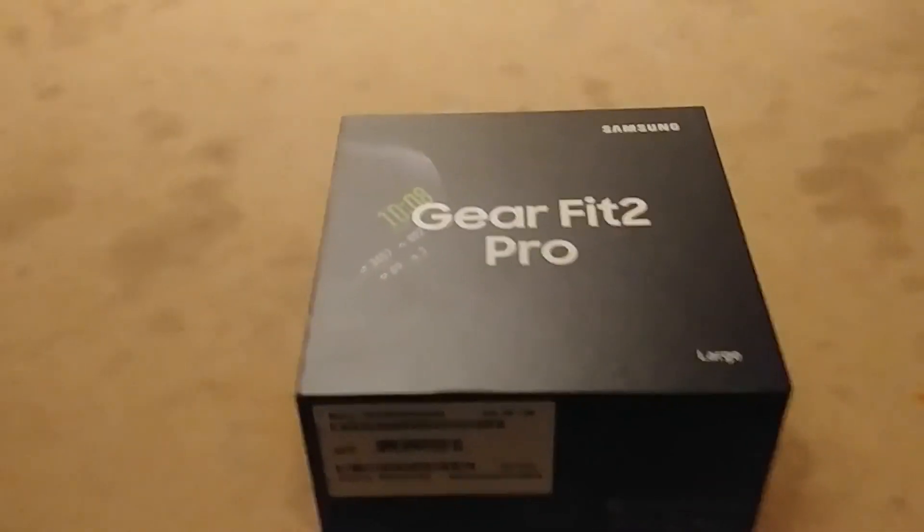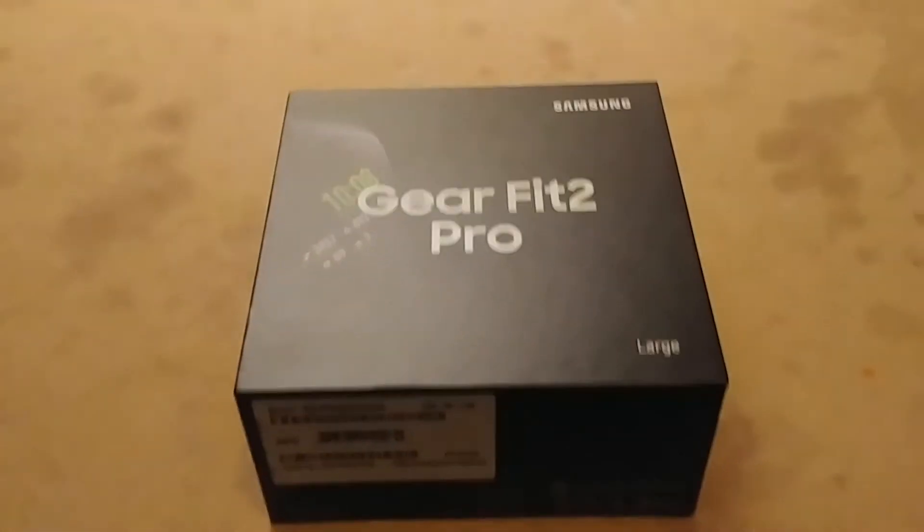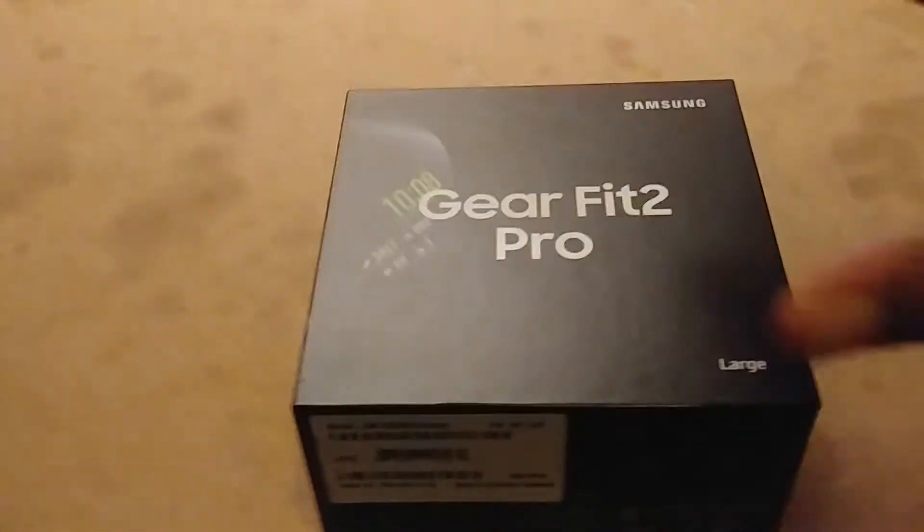Unboxing the gear for it, bro. I started to open it up before I got home, but then I changed my mind. I'll wait till I got here. Let's see what's in this box.